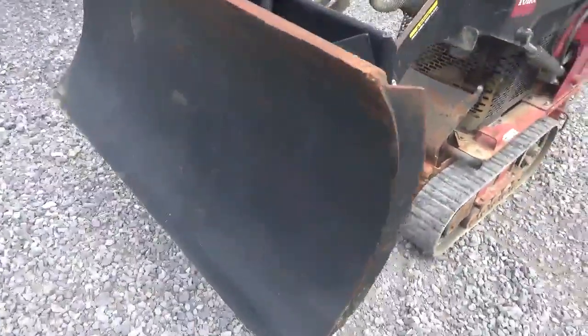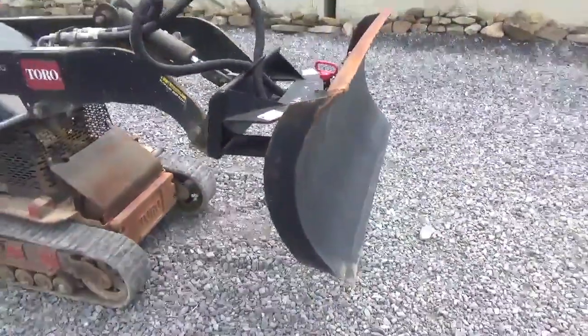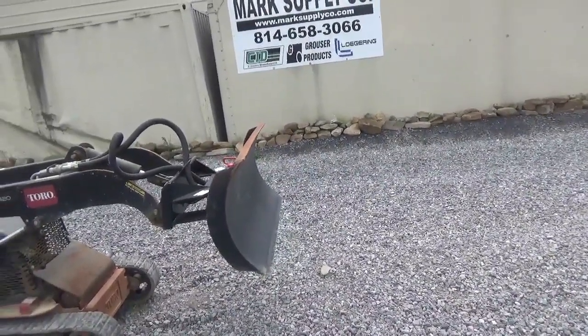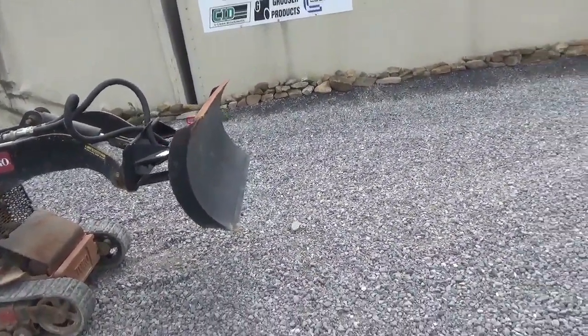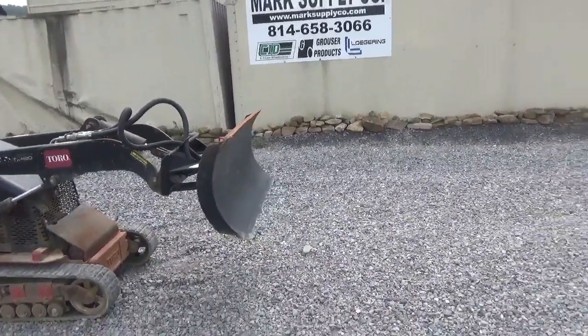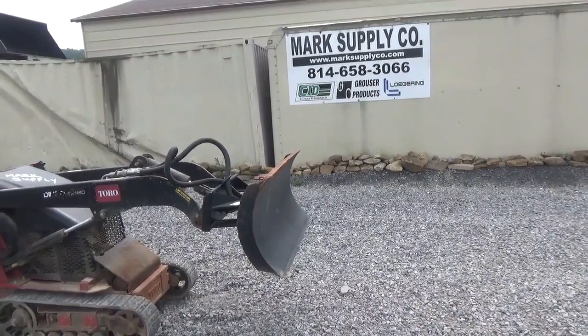Came in with a TX420 I have here, that will be coming up for sale once it gets serviced. It is mini skid steer quick touch, so your 420, 425, 427, 525, wide tracks, TX1000. It's all going to fit, and also any of your Boxer and other competitive friendly machines.